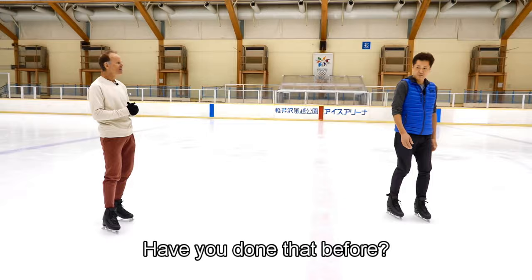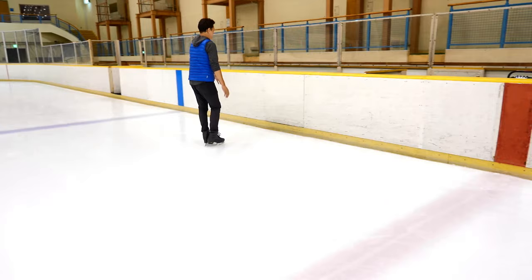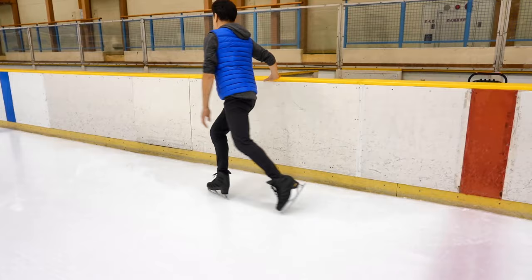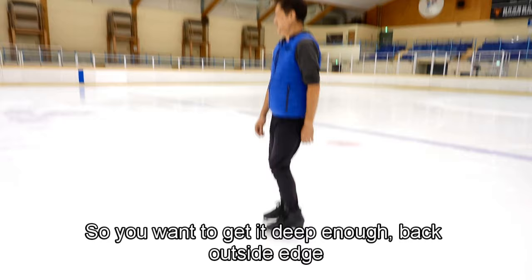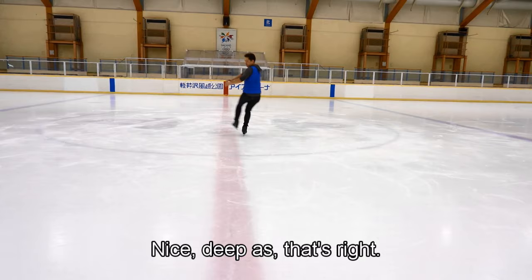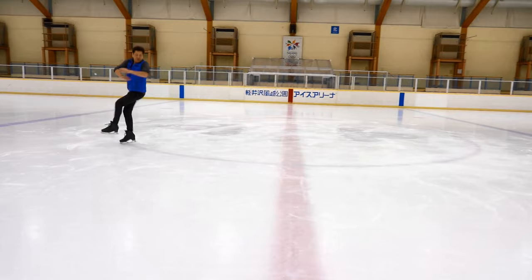Do you want to warm up just your loop jump by itself first? Can you do it on the wall first? You want to get a deep enough back outside edge for your loop jump — a nice deep edge. Then launch it up into the air. Nice deep edge — there you go, nice, very good.